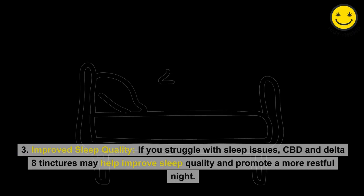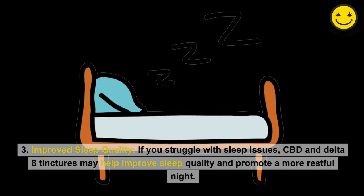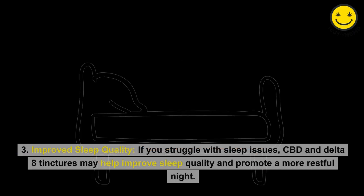Improved sleep quality: If you struggle with sleep issues, CBD and Delta-8 tinctures may help improve sleep quality and promote a more restful night.